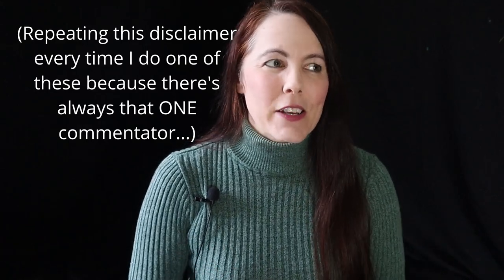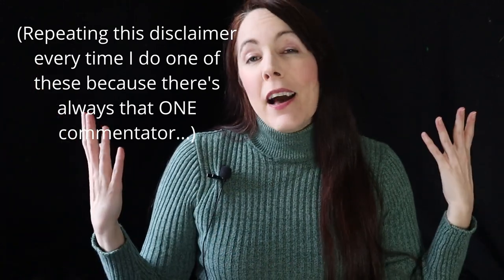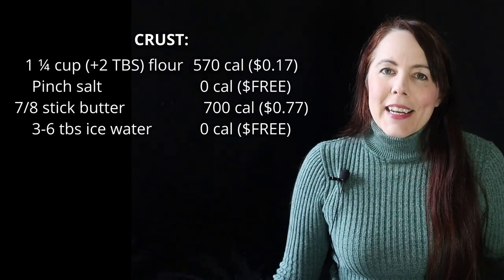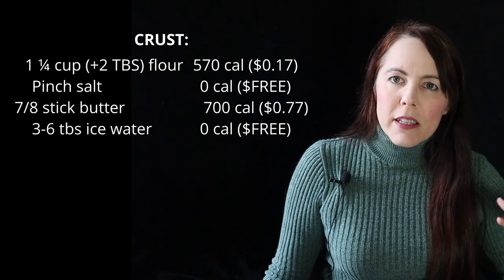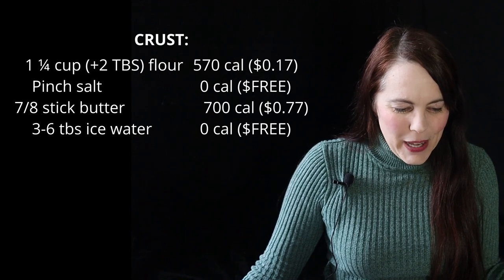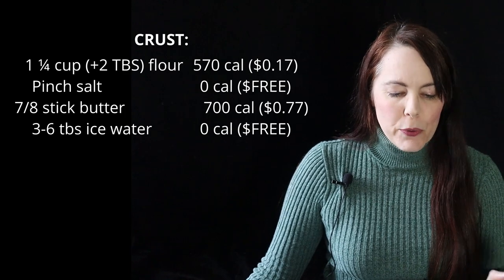I itemized every single component of the price. I'm only dinging myself for the actual amount I used in the pie — that's a more realistic way of calculating price rather than charging yourself the full cost for everything you had to buy, since all leftover ingredients can be used in other recipes. In the crust: one and a quarter cups of flour plus two tablespoons for rolling — 17 cents of flour; a pinch of salt — basically free; seven-eighths of a stick of butter — 77 cents; and three to six tablespoons of ice water — free. Salt is really, really cheap.